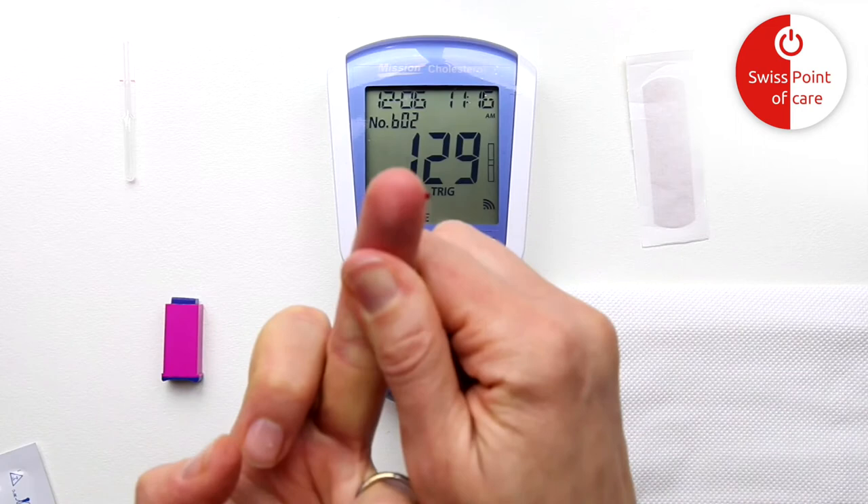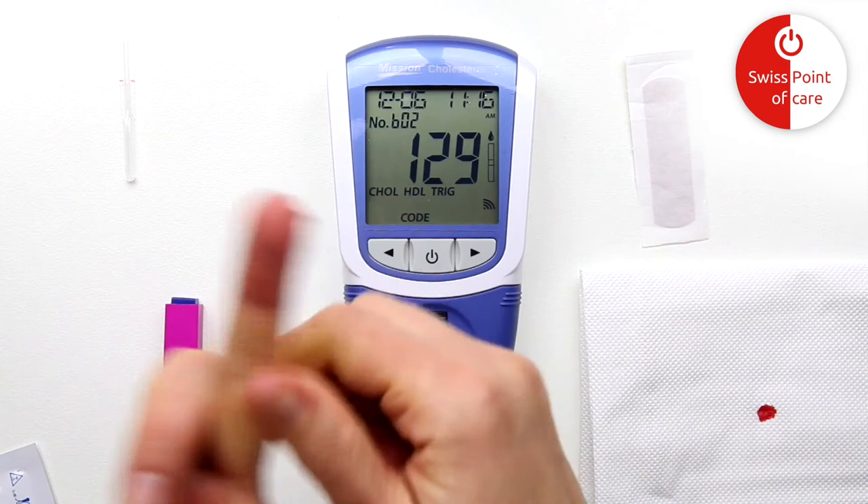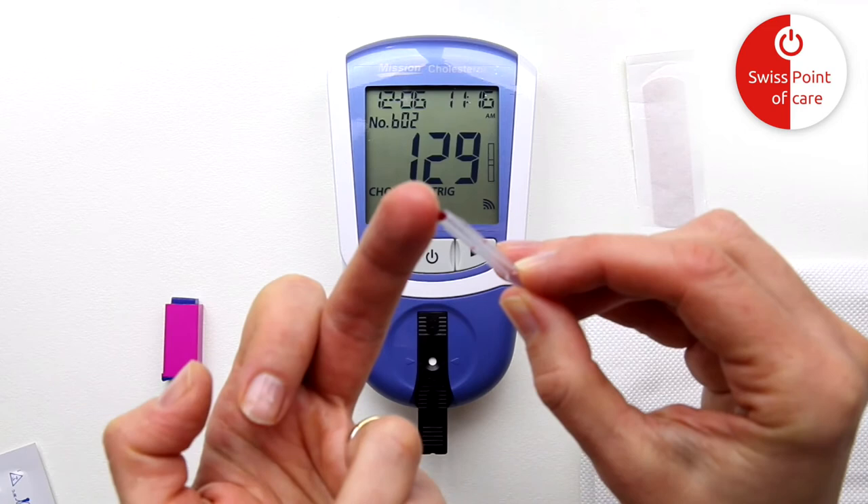Wipe away the first drop of blood. Gently massage the surrounding area at the base of the finger towards the puncture point to collect the required blood volume. It is important that you have a nice rounded drop of blood. Hold the capillary tube with the open side facing up, gently touching the blood drop. Fill the capillary with blood to the red or black filling line.